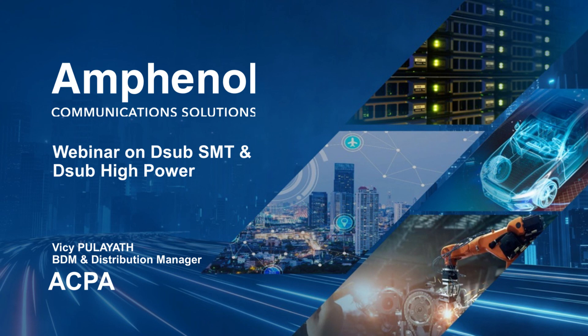Allow me to introduce Visi Pulayaf, ACPA's D-Sub Global Distribution Manager. Visi has been with Amphenol for over 25 years and holds business development and product management expertise within his field. Thank you for joining us today. Welcome to this webinar session on new launches from the D-Sub product line in the ACPA business unit of Amphenol.